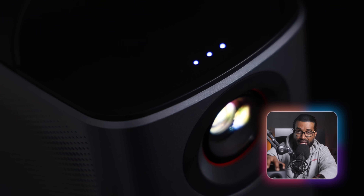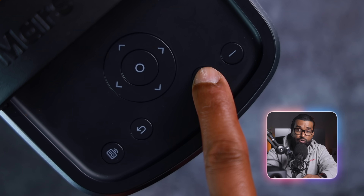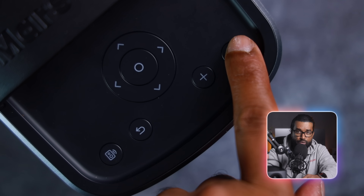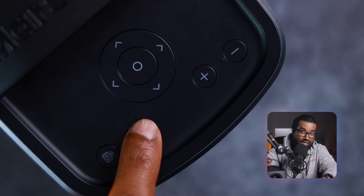On the top, you find four LED battery indicators letting you know the power level of the Mars 3 Air. You can increase or decrease the volume levels using these two buttons, navigate the menu using these buttons right here, and you also get a back button. What makes the Mars 3 Air truly unique is that you can use this thing as a portable speaker thanks to Bluetooth mode, and the sound quality coming out of this thing is actually impressive.